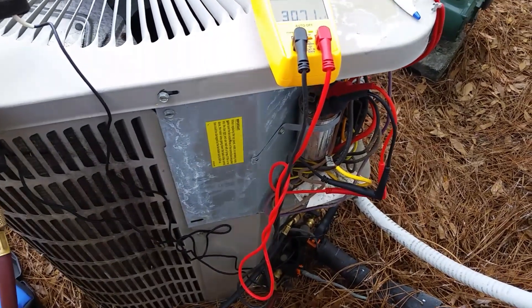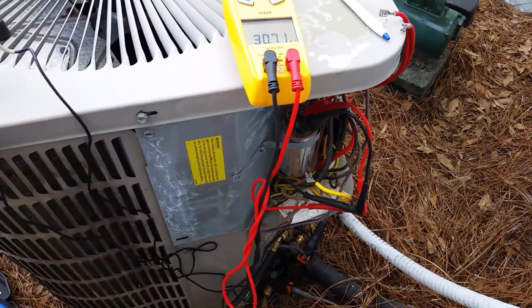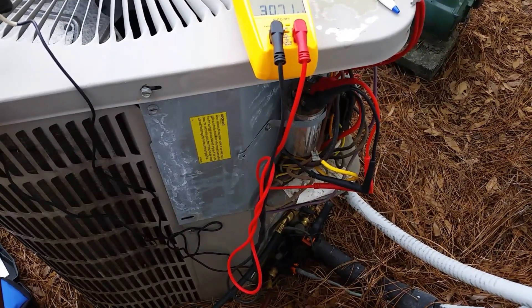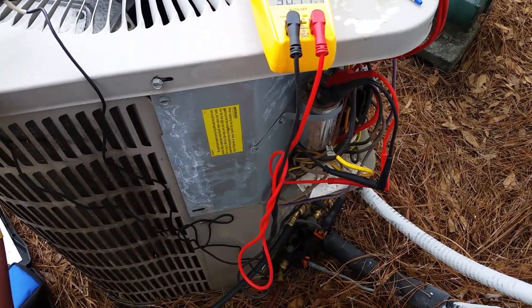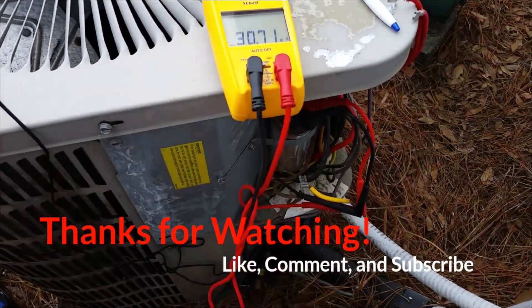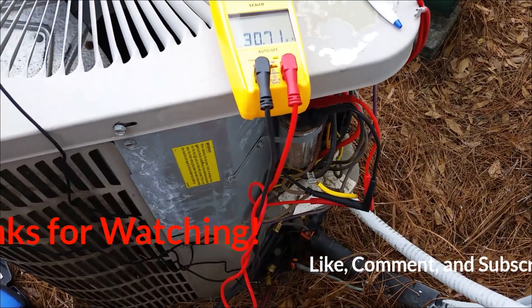Really, unless you find an issue, you don't have to turn the power off to the condenser at all. Just another way of doing things — not that it's the only way, just another variation. Hope that helps. Thanks for watching, and we'll see you on the next one.